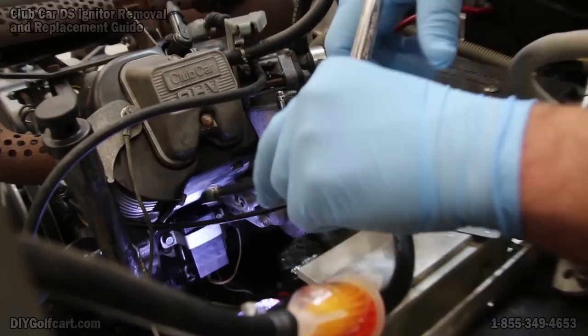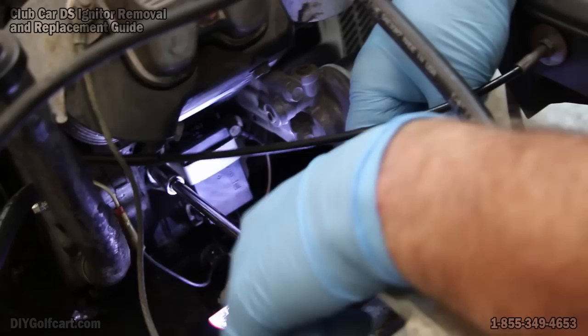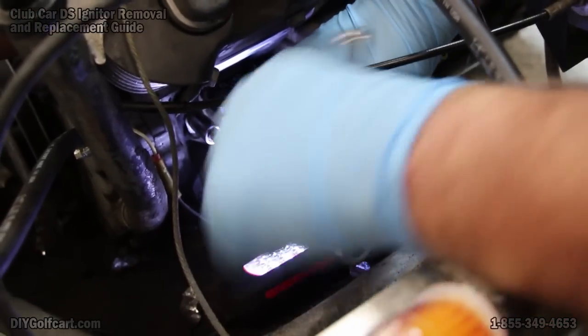Now we'll take our 10mm socket and go ahead and remove the RPM limiter.